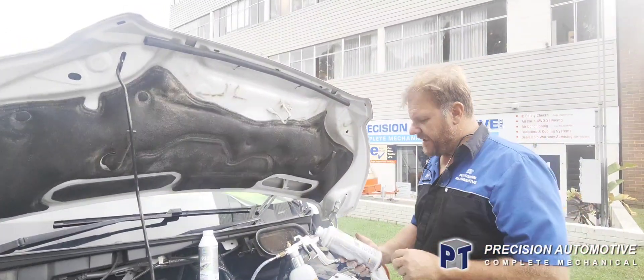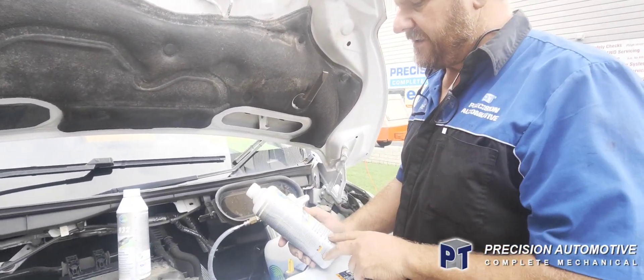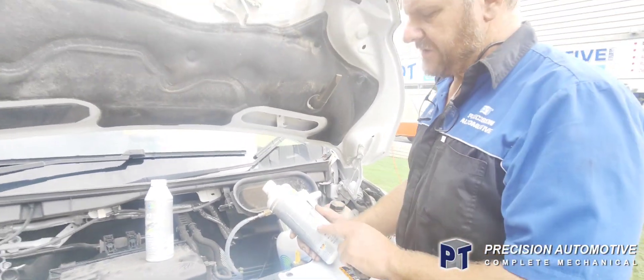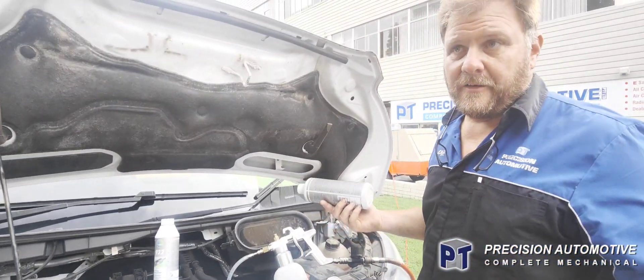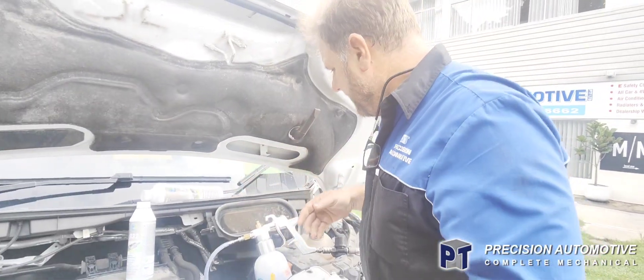So we're going to try a new product now. There are a couple of products out there on the market. This one is called Tune Up, and it's a two-part product — we put a solution in, let it soak, and then we do a rinsing aid. This is without pulling the DPF off, so it's a quick alternative, takes a bit of time.